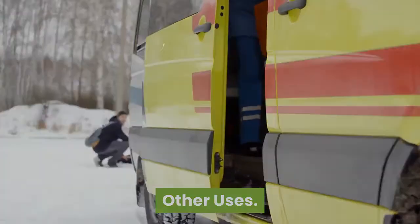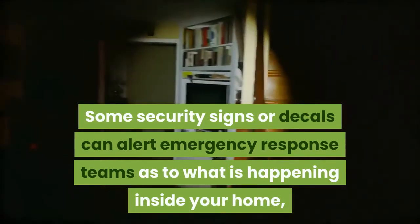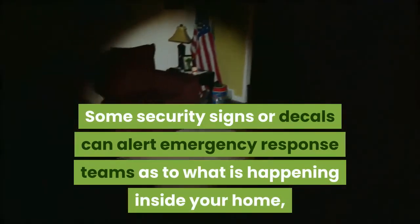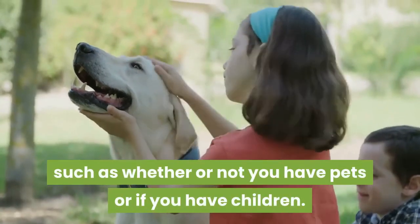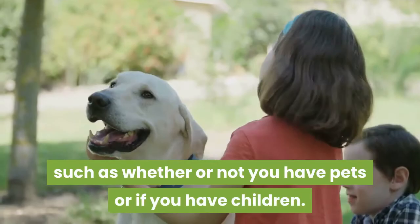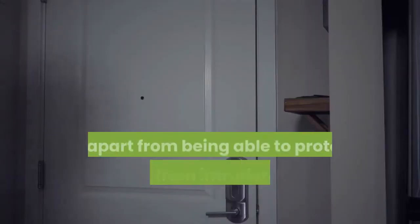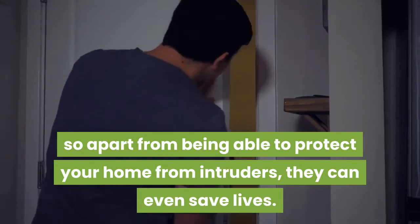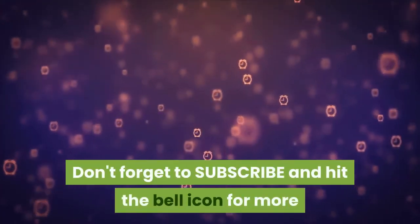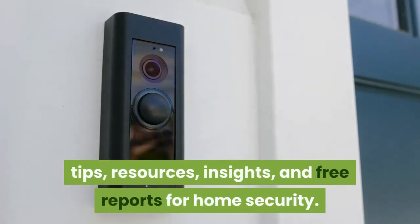Some security signs or decals can also alert emergency response teams as to what is happening inside your home — such as whether you have pets or children. This is particularly helpful in assisting emergency workers in finding family members quickly. So apart from protecting your home from intruders, they can even save lives. Stay safe, thanks for watching, and don't forget to subscribe and hit the bell icon for more tips, resources, insights, and free reports on home security.